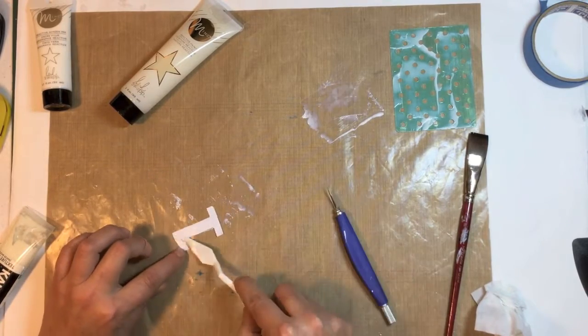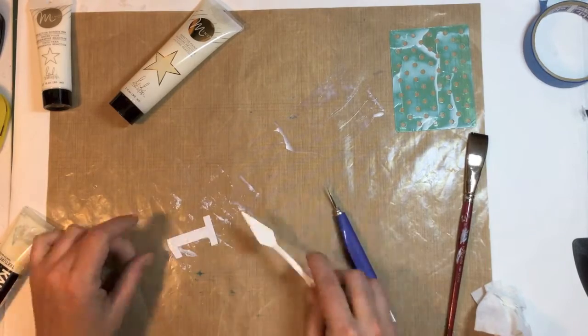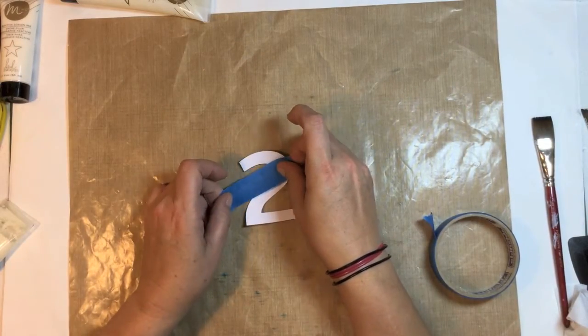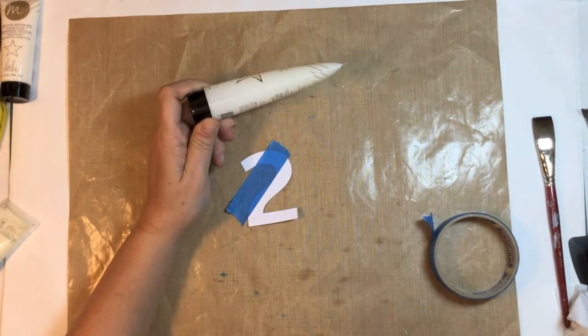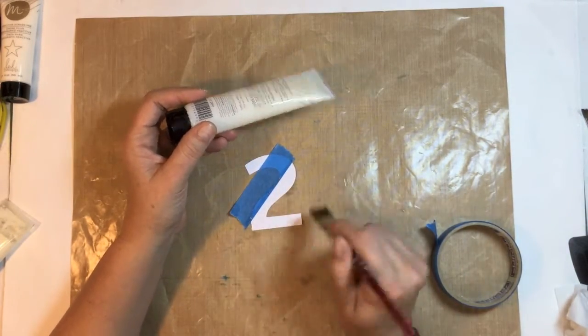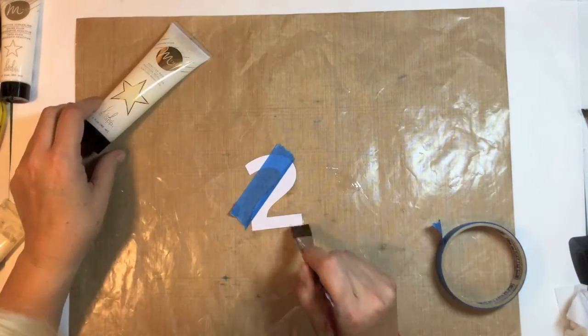I'm just pouncing some of that leftover paste messily onto this number that I die cut. Then I've got my die cut numbers out and I'm going to mask them off and use the mink paint, just painting parts of them just under the painter's tape. I do that for a few numbers.